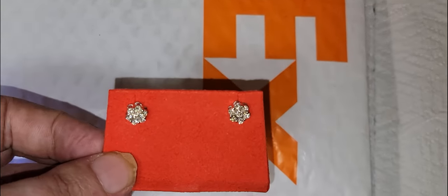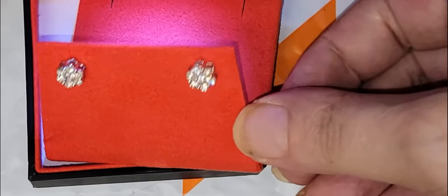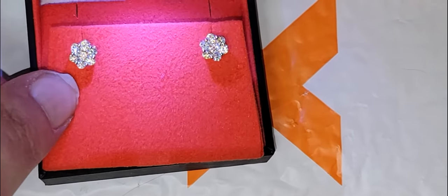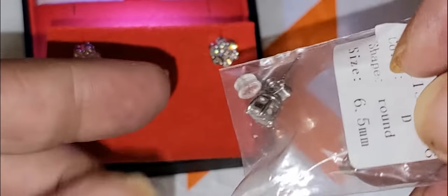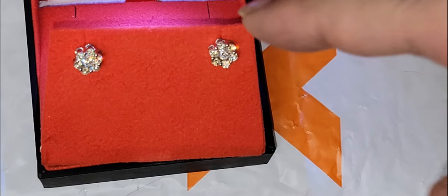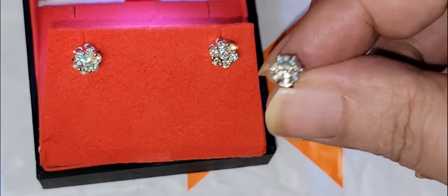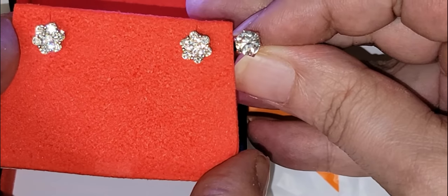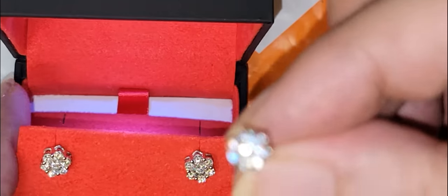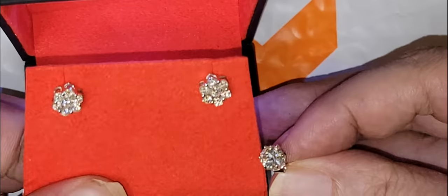I don't want to say let's get away from that Moissanite BS, but what I'm talking about is that fake kind of look. Unless you go with Charles and Covard — that fake look — these earrings from Ice Giant are really nice, 6.5 millimeters. These are 8 millimeters, really nice Moissanite. But now you can see — to me, when I see stuff like this, I can just tell they're not diamonds. I don't know what it is, but again, we can compare them.